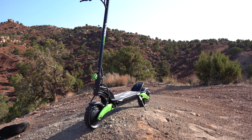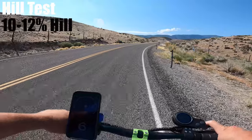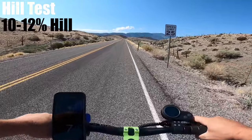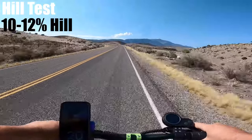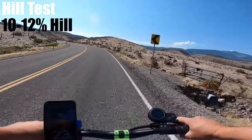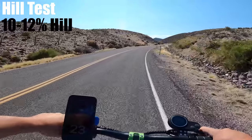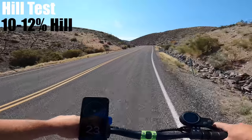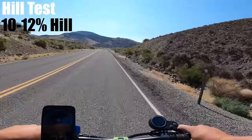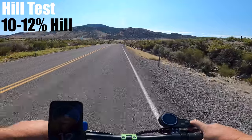The CyberBot Mini is rated up to a 35% hill, one of the steepest ratings I've seen. I found a paved hill about half that — about a quarter mile long. Speed mode 3, 75% battery life. Coming up to the first steep section, averaging 22 to 23 miles per hour. Holding at 23, then 20, back to 23. Coming up to the steepest part, holding at 22 to 23 miles per hour, and we are at the top. I might have to find a steeper hill — that was light work.